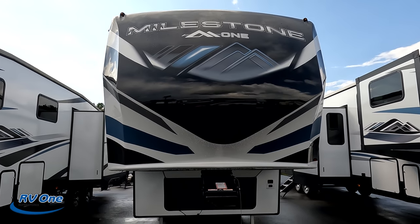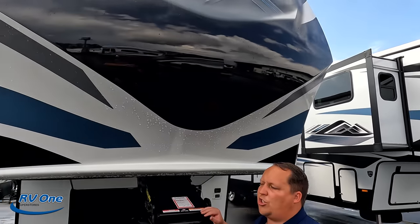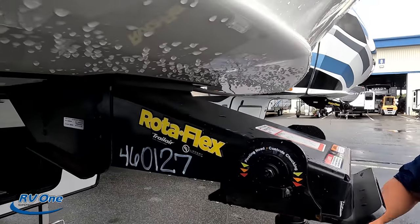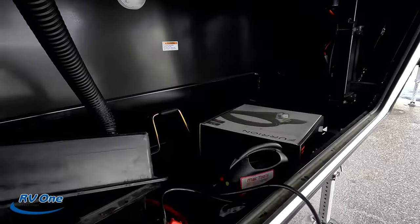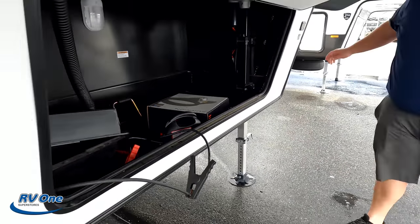Here's what's not lesser: the painted fiberglass front cap — beautiful. They still use the Trailer Rotoflex pin box by Lippert, one of the best pin boxes in the industry. Coming down the side, we do have storage with the generator prep cutouts.